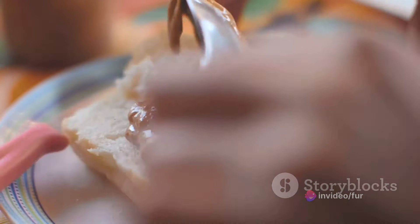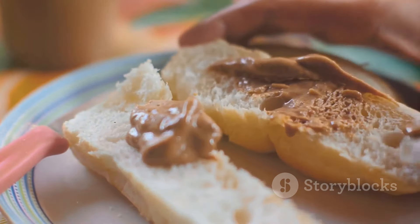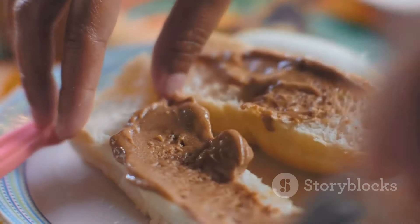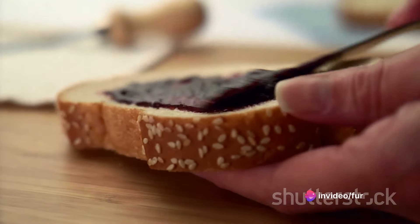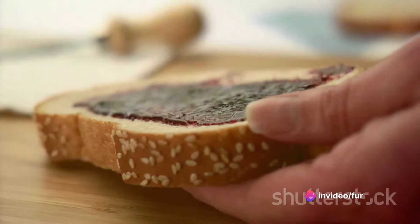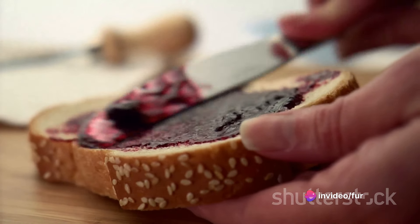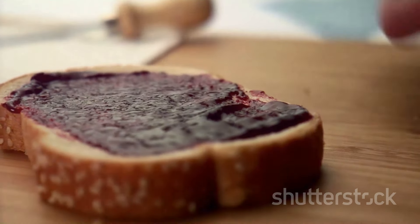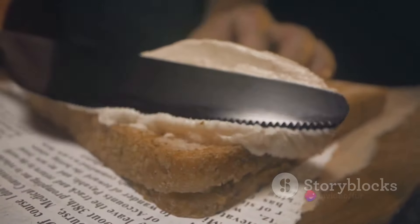Now let's move on to the star of our show — the peanut butter. Peanut butter is not only a crowd pleaser, but it's also packed with protein, which makes this snack a great energy booster. We're going to take a generous scoop of this and spread it evenly over our bread or tortilla, covering every inch with a thin layer of peanut butter.